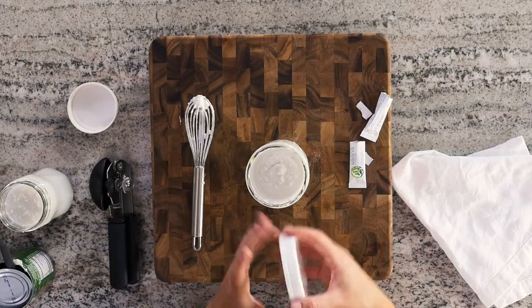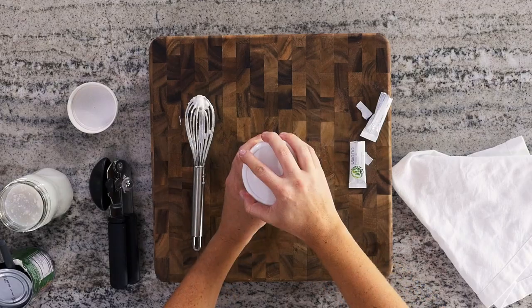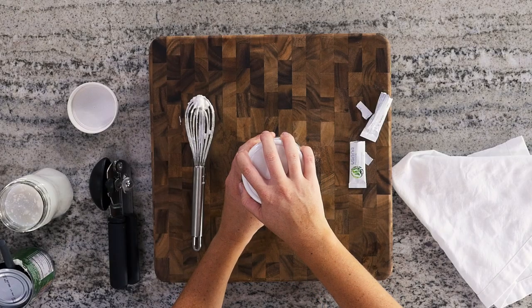Just put the lid on it, pop it in your oven, turn the oven light on, and let it go for 24 to 36 hours. You'll know it's done because it tastes like yogurt — it will be really tangy, you'll know it's fermented. Into the oven with the light on for 24 to 36 hours until it's nice and tangy.